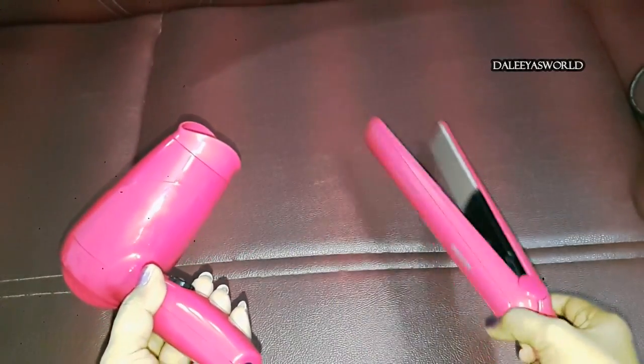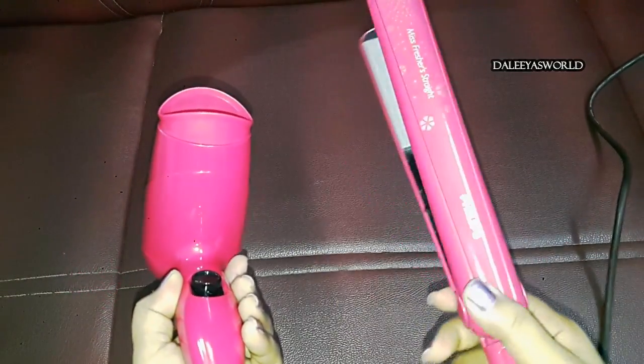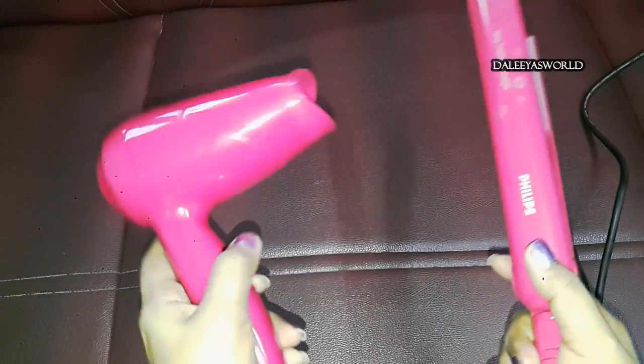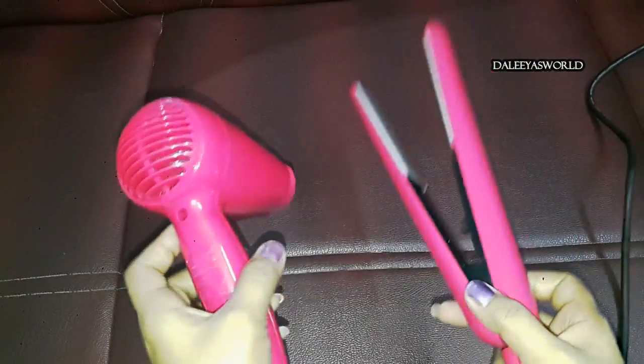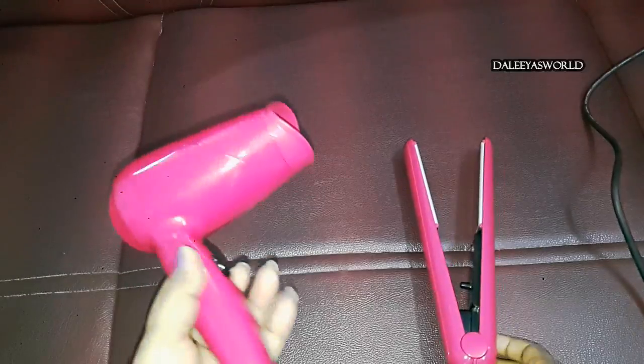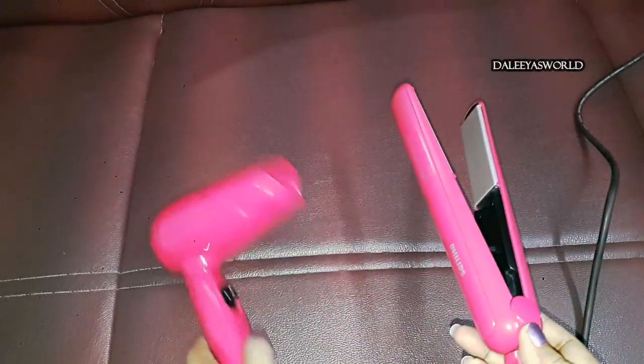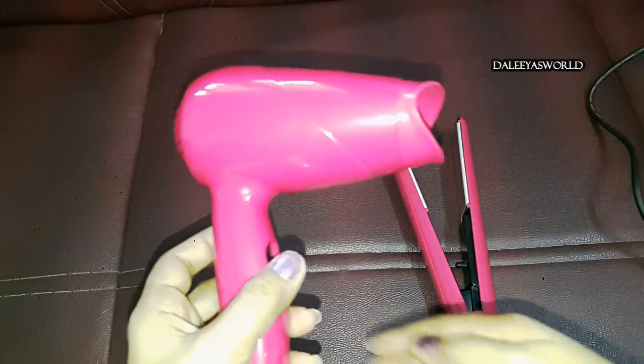I've been using this for the past two months and it works awesome. It's very easy to use and light in weight. And the color — oh my god, so beautiful! I just love this color. So let's talk about the dryer first.